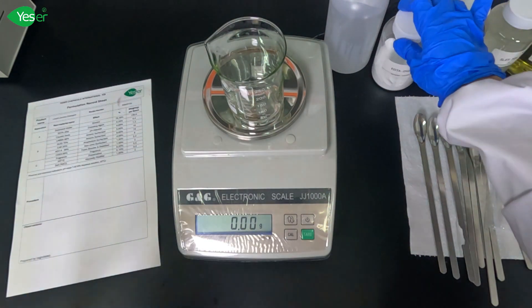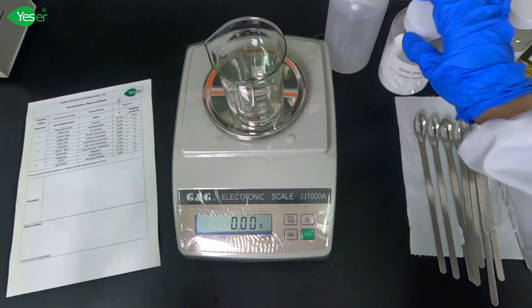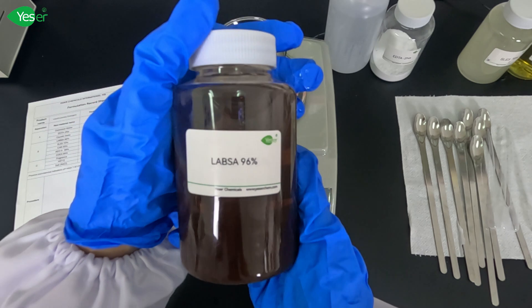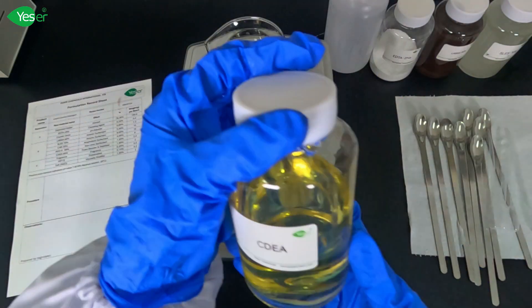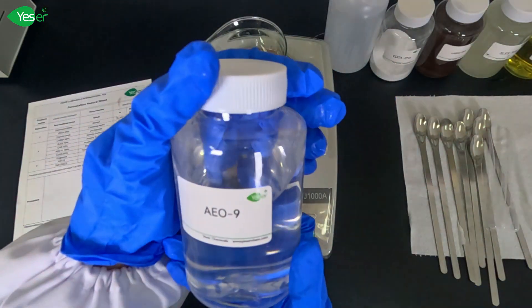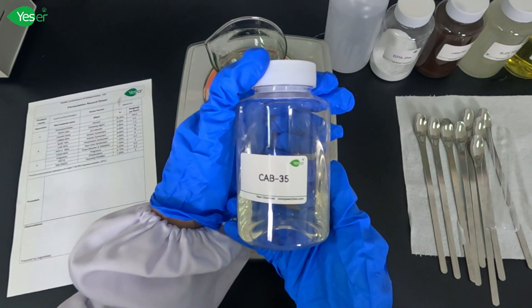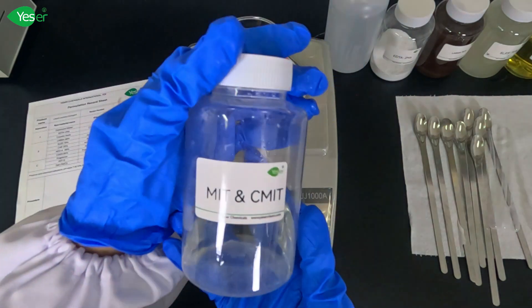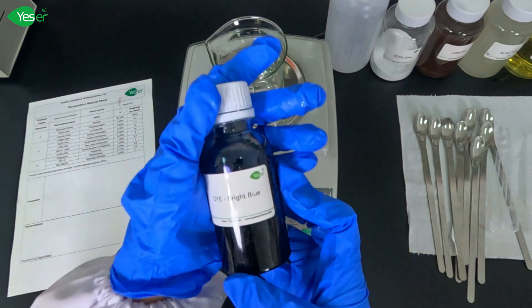In today's formulation we'll combine AE09 with three other ingredients to create a balanced, effective liquid laundry detergent. Here's what you'll need: EDTA disodium as our chelating agent, LABSA 96% as one of our surfactants, SLES 70%, CDEA, our featured AE09, CAB35 as our next surfactant, sodium chloride or salt as our thickener, MIT and CMIT as preservatives, and fragrance and colorant as additives.